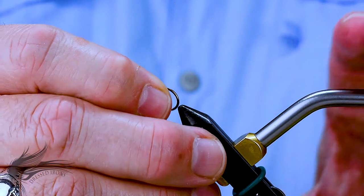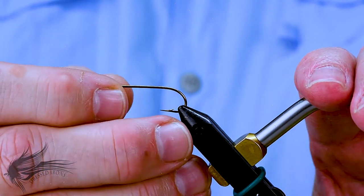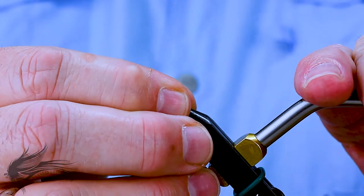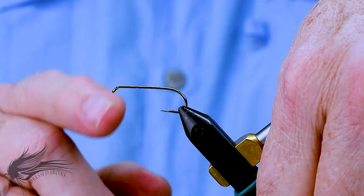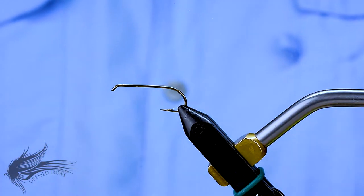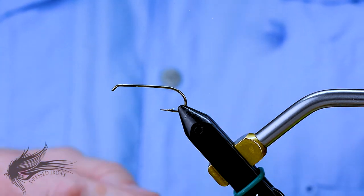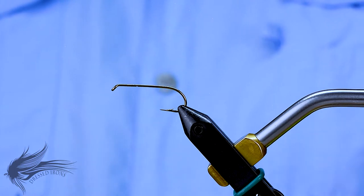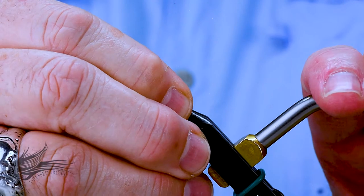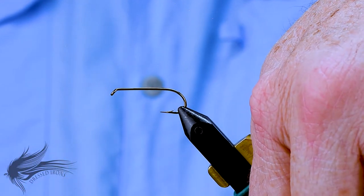We'll start the Mayeka Minnow by placing our hook on the vise. This is a Mustad 3906B in a size 6. The original was tied with a regular long nib hook like this, but in a size 10 and 12. You could use a Mustad 9671, Tiemco 5262, or something like that, or even a wide-gapped hook like a Mustad 3366, a bass hook or something. As long as you can get the body and the tail the right length that you're looking for.